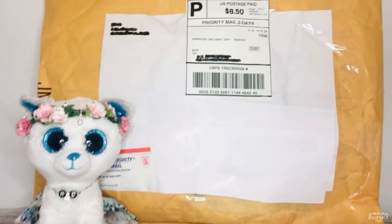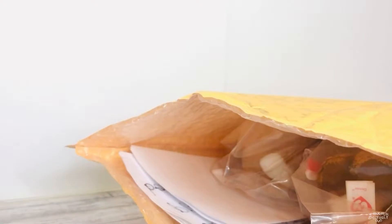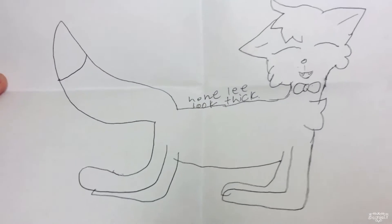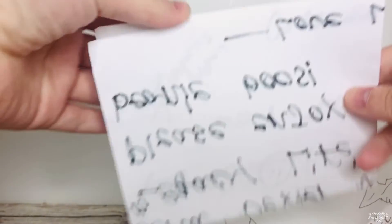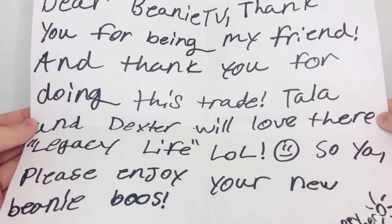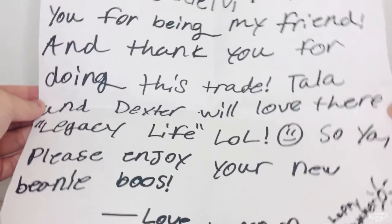The next piece of mail is this massive package from Lemon Boo — it is huge compared to Rosemary! I can already see so many things inside. The first thing is a card, and oh my gosh — it's Lee, and it says 'Nobody's Perfect!' I love this. There's also a letter: 'Dear Beanie TV, thank you for being my friend and for doing this trade. Tala and Dexter will love their legacy life! Please enjoy your new beanie boos. Love, Lemon. Happy summer!' So cute — thank you so much Lemon Boo!